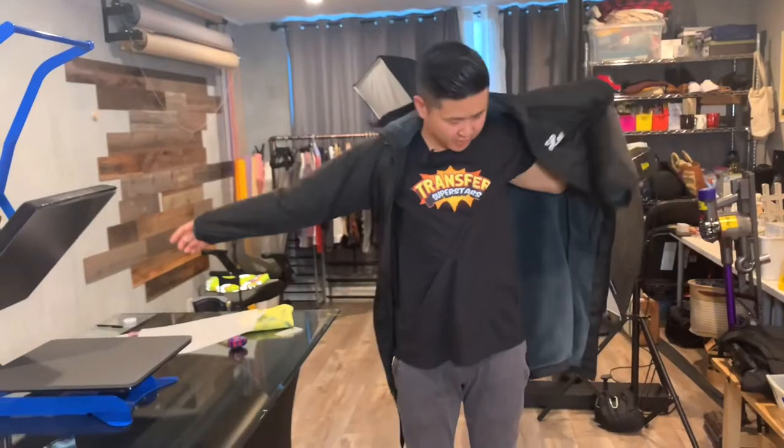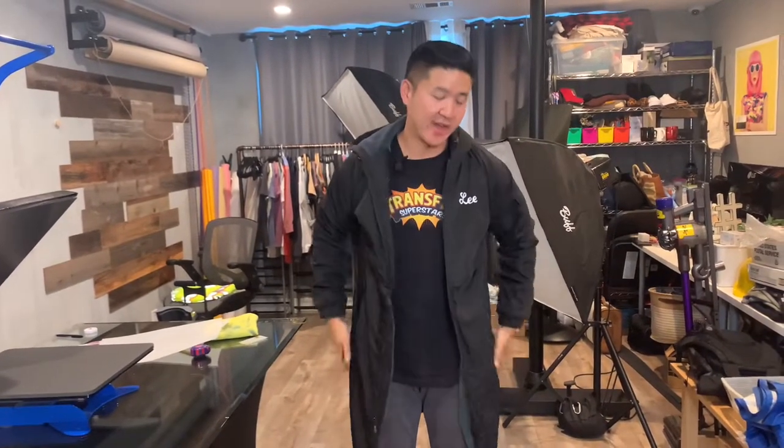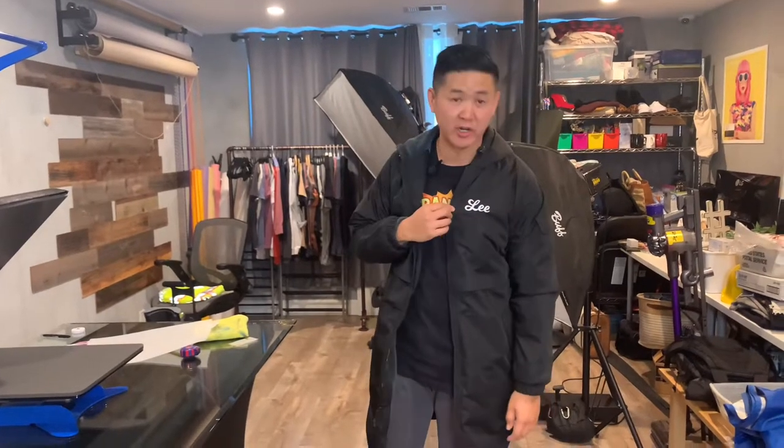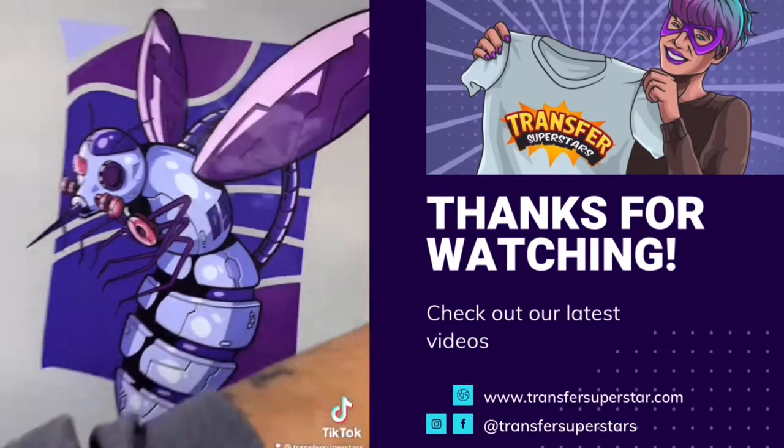And just like that you have your parka personalized. The real advantage of using a transfer here is if you want to add color you're able to do that, unlike with embroidery. You're able to add some designs, even your team name — there are endless things you can do to customize your parka jacket with transfers. I hope you guys found this video helpful. If you have any questions, make sure you drop a comment and I'll be able to answer for you. Thanks for tuning in — I'll see you next time.